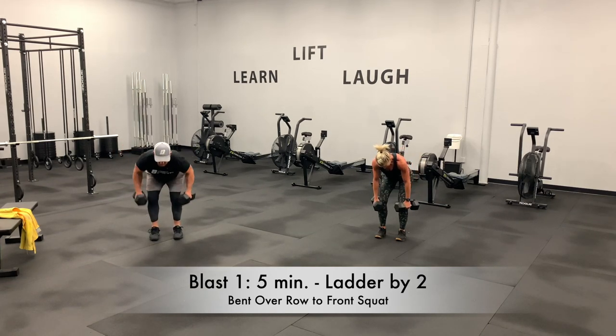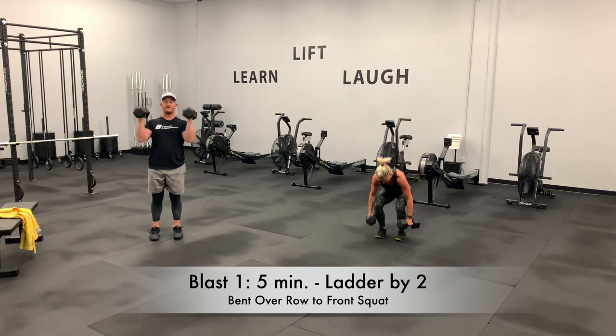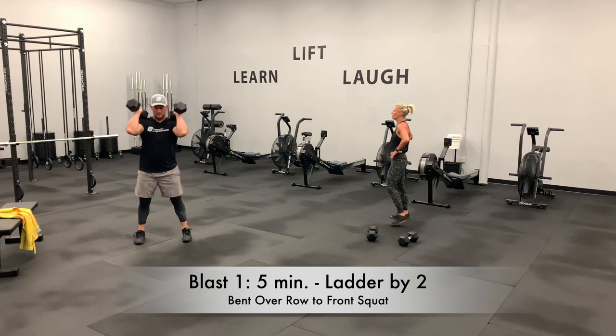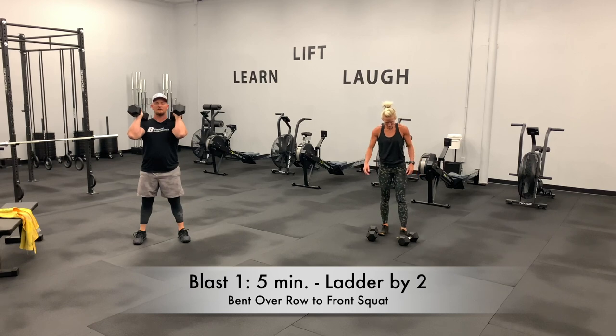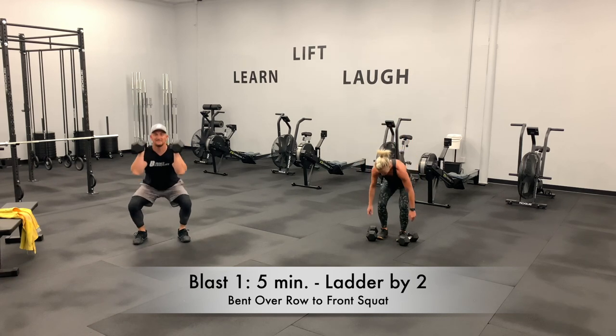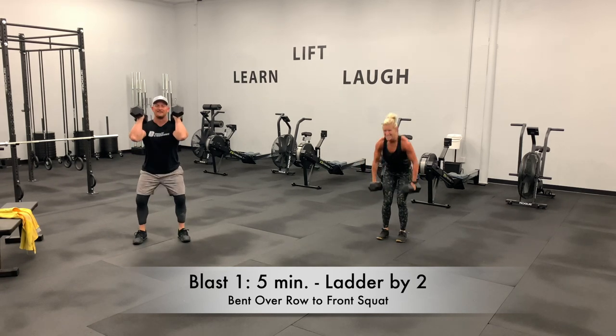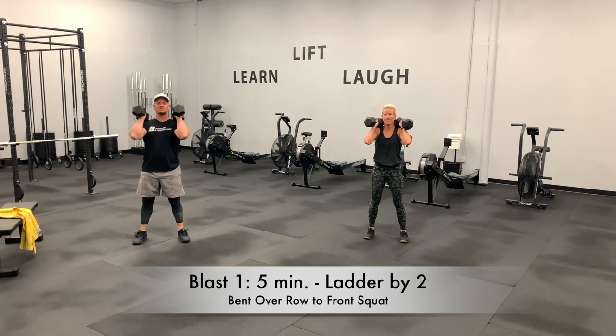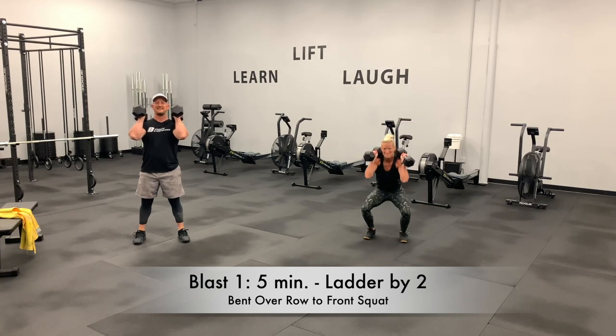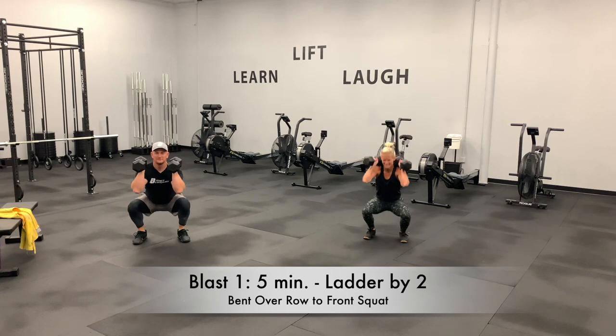When you pick up those dumbbells again, make sure you're squatting down with a neutral spine to pick them up. Definitely a challenge here. She's rocking the 25s — it's no joke. Our wonderful B3 members took all our other dumbbells. When we open the doors, Abby's going to be super strong.